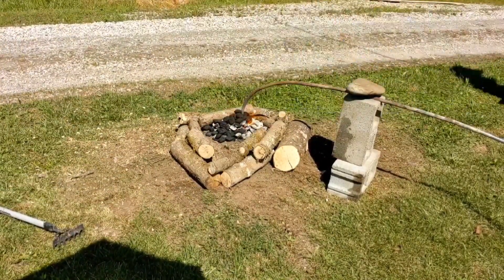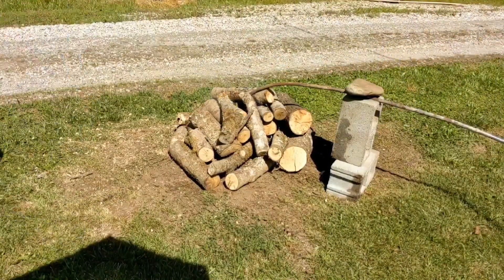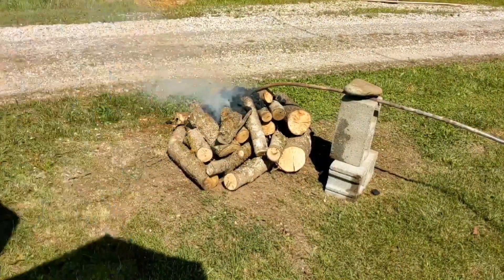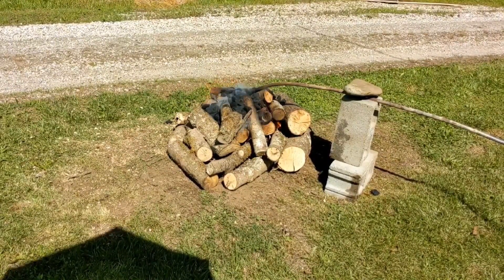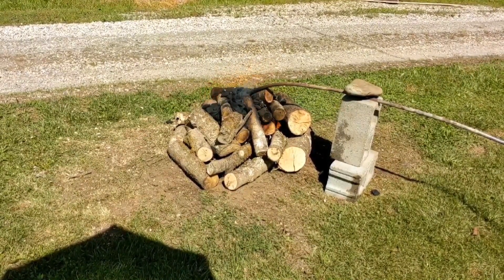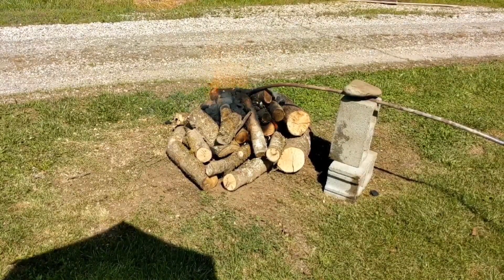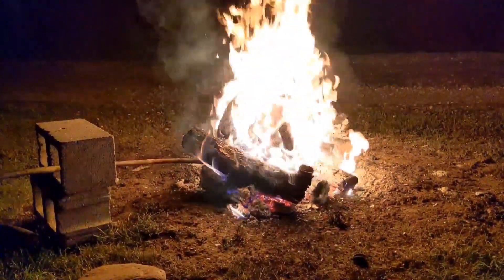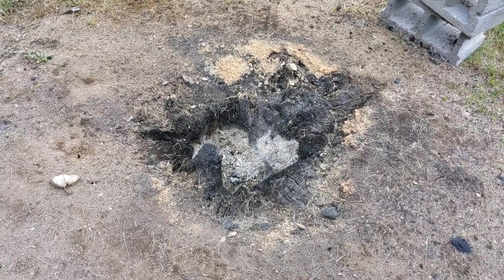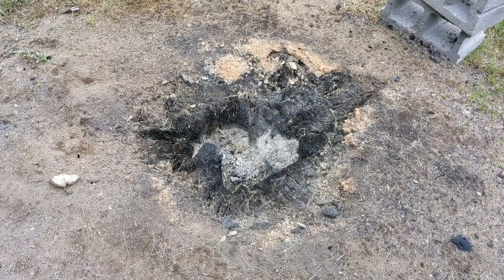This was one bag of charcoal and not even a quarter load of wood from what I had sitting nearby. The burn took right around six hours from start to finish. Later that evening, you can see from the fire just how deep down into the ground it had burned. Once you burn it into a crater, just cover it with dirt.